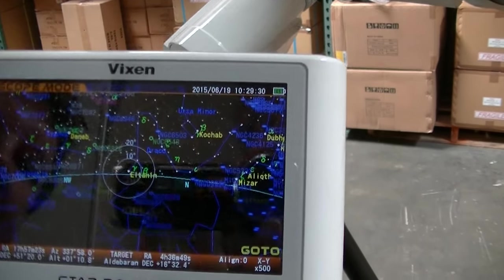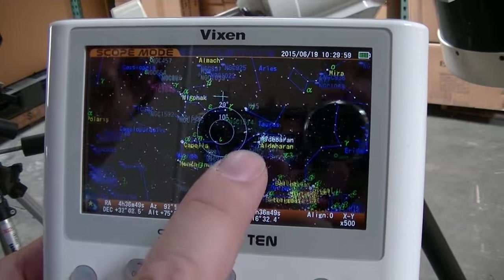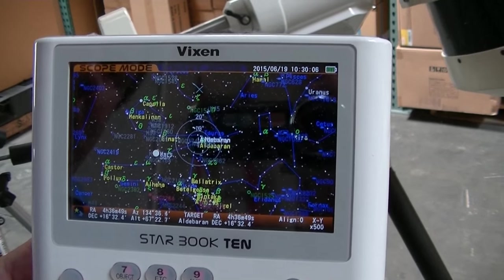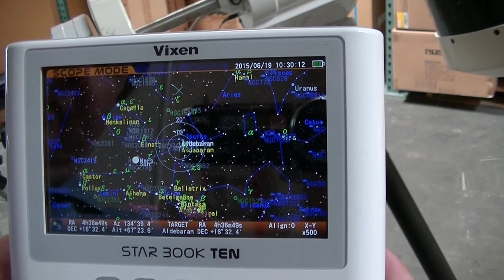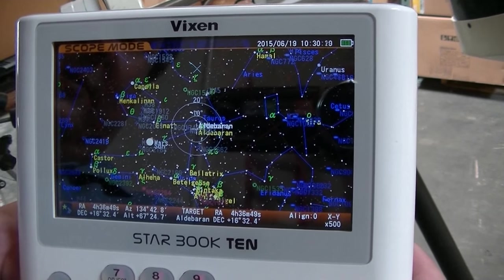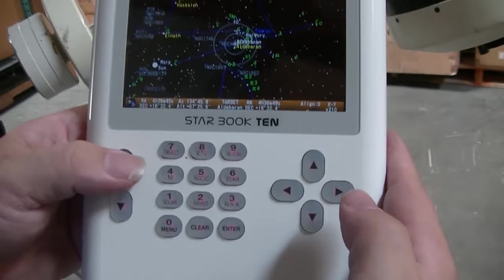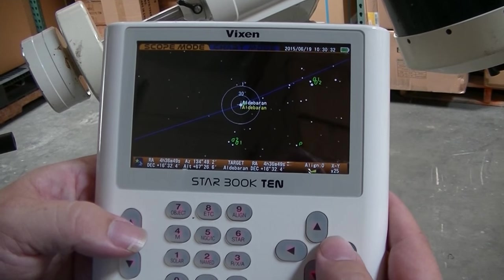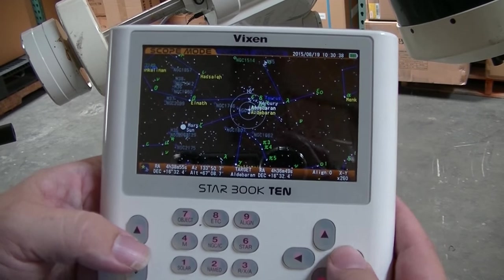You'll see it moving on the screen. Now the scope is theoretically aimed at Aldebaran. The first star is usually not aligned because your west horizon is not perfect, or your time or date, or you're not in the correct part of the time zone — lots of reasons it could be slightly off. So you want to zoom in with these buttons, which also change your speed. The more you zoom in, the slower the scope will move. Zoom in and center Aldebaran in your eyepiece, not on the screen.